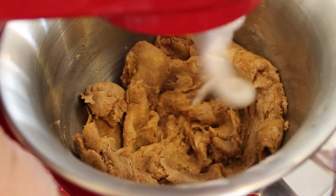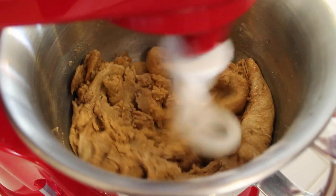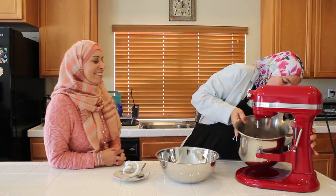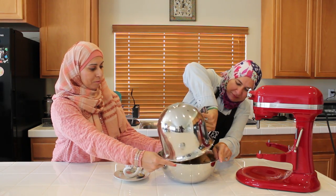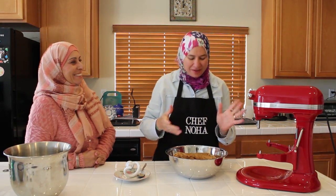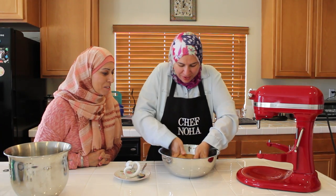As you see, the flour has mixed well, so I'm going to increase the speed to number six — I'm looking for one piece of dough. Summer was surprised that the dough wasn't sticking. I told her that my mother always says: good dough, if you put it down your shirt, it won't stick. Now I will cover it with a clean towel and put it aside for 30 minutes to rise.